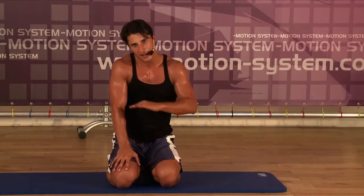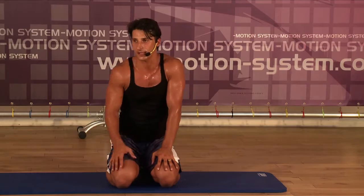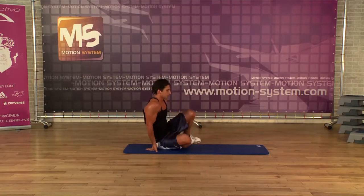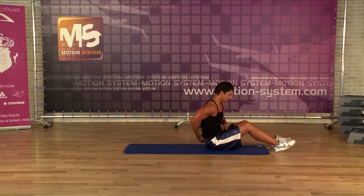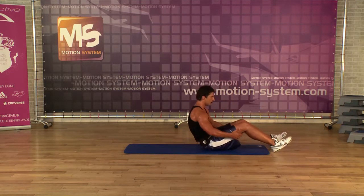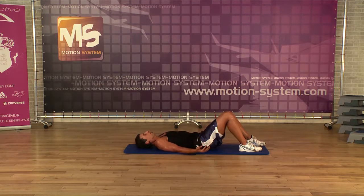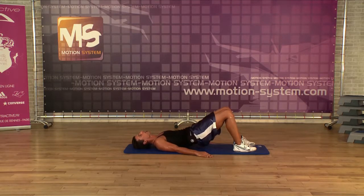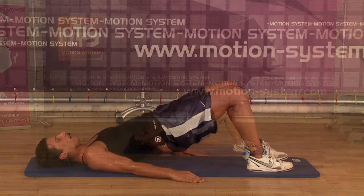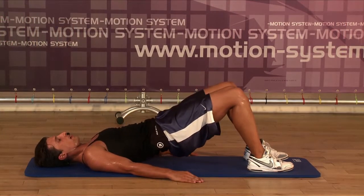And now let's lie on the floor and relax a little bit. Play the music. Rolling down, spine by spine. Still your hip, rolling up slowly, and rolling down.